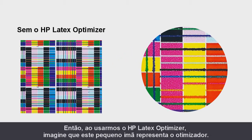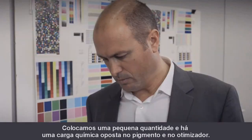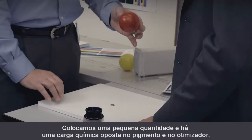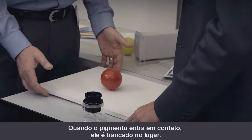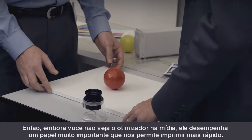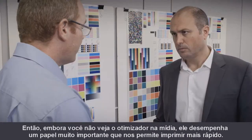Exactly. When we use the latex optimizer, imagine that this small magnet represents the optimizer. We put down a very small amount, and there's an opposite chemical charge in the pigment and the optimizer. When the pigment comes in contact, it's locked into place. So although you don't see the optimizer on the media, it's playing a very important role that allows us to print much faster.